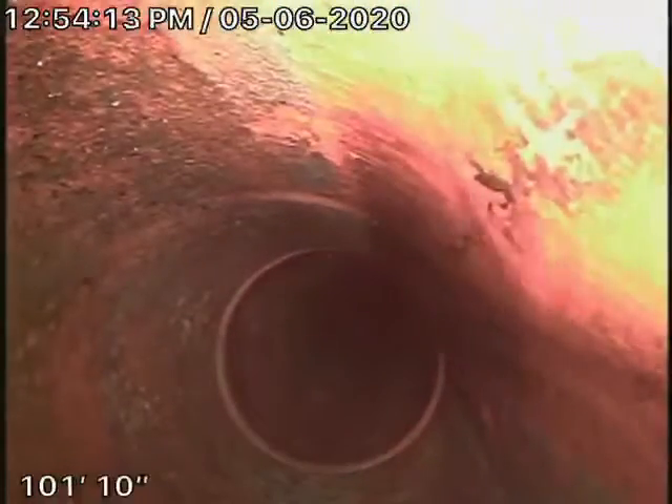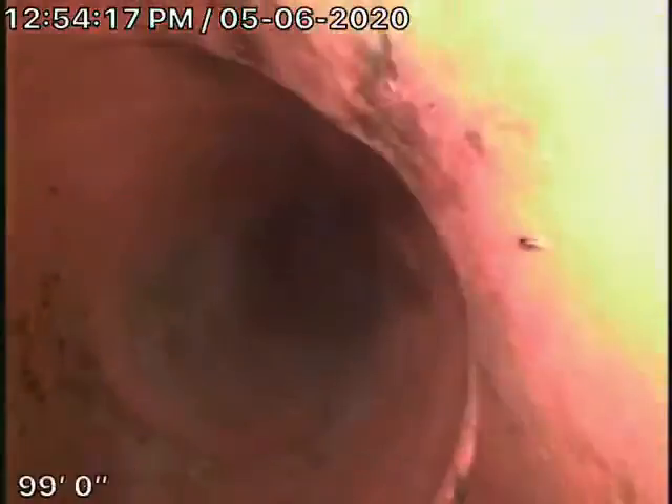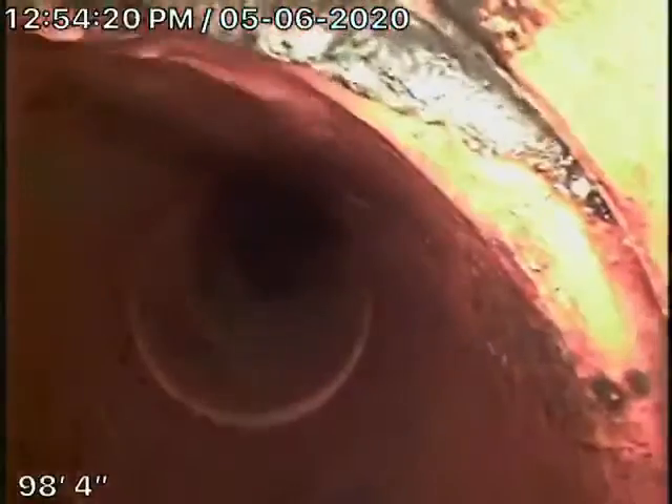The joints are good. There were never any roots in the line at all. This is very clean. This is a big 6-inch pipe coming from the middle of the street towards the property.